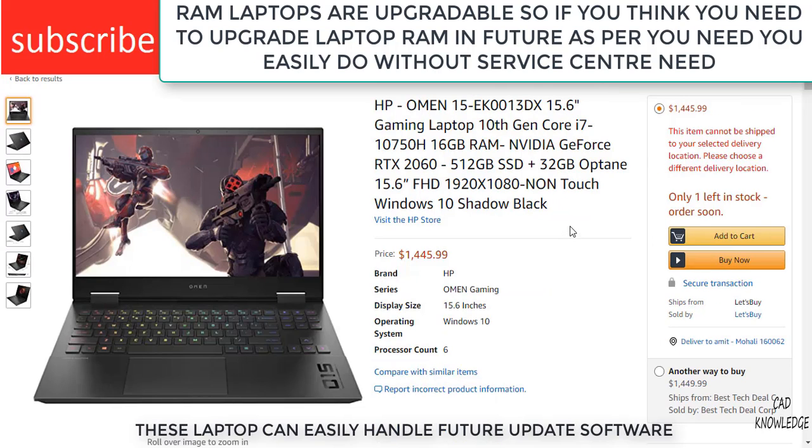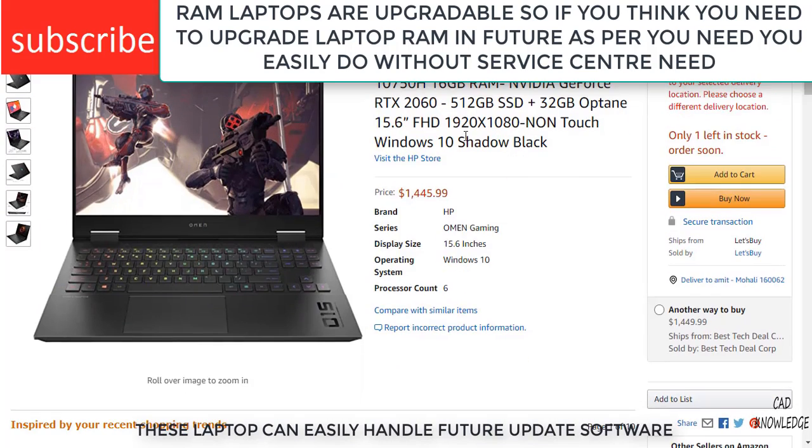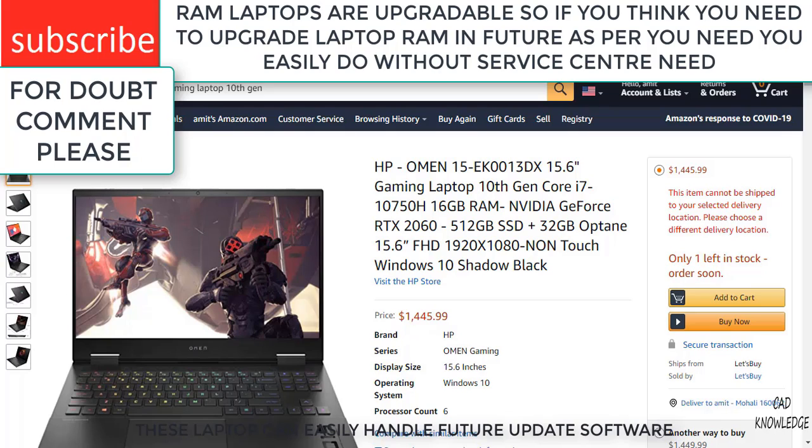Moving to the next laptop — this is the HP Omen. It is a gaming laptop with very good specifications. It contains 16GB of RAM, a GeForce graphics card, a 512GB SSD, and 32GB Optane fast drive. It is a non-touch display. Do not buy a touchscreen laptop because touchscreen laptops are not good enough currently. Their screen might not properly respond when you do heavy work. I highly recommend you buy a simple i7 laptop with a non-touchscreen.